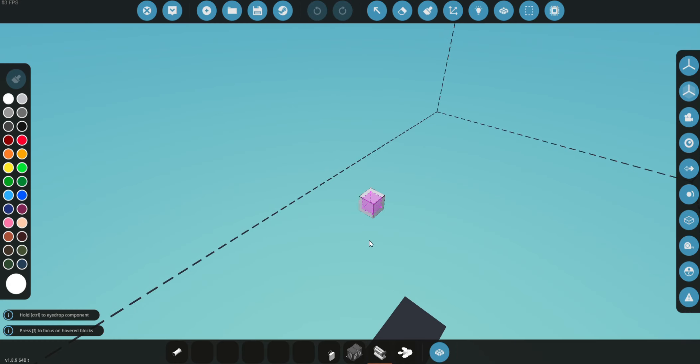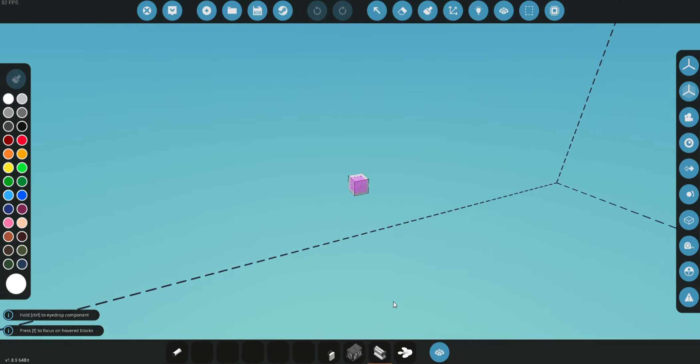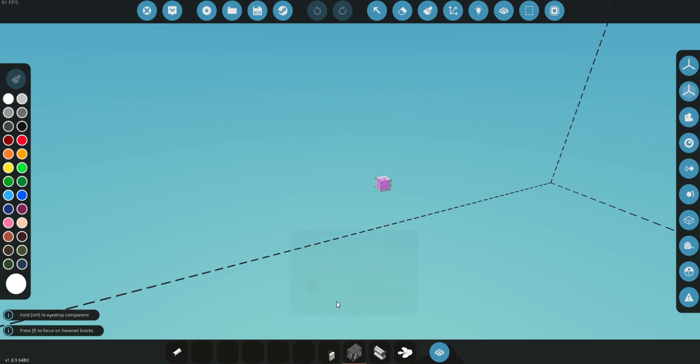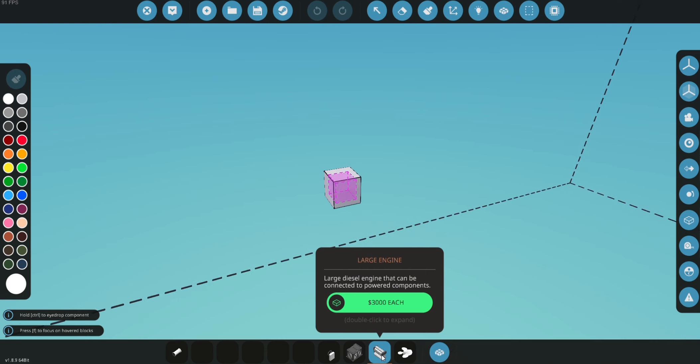Hello, today we are going to be building our very first boat, so let's get started. We have a few things here. We have our helm — this is for steering our boat, changing the direction and giving it throttle. Then we have our battery, which will give us power to our engines and things like that, including lights.